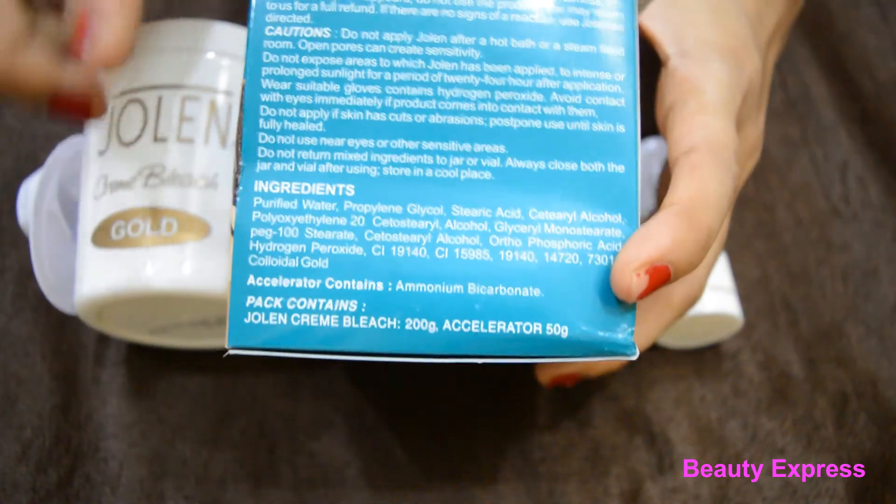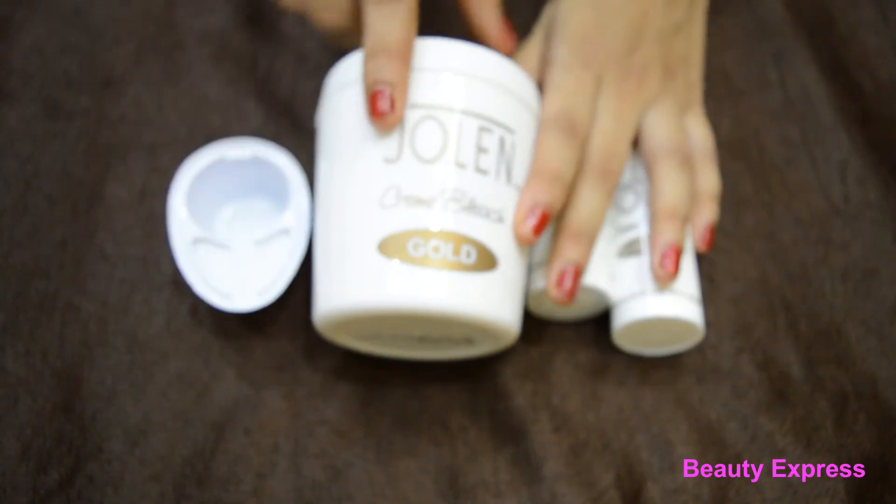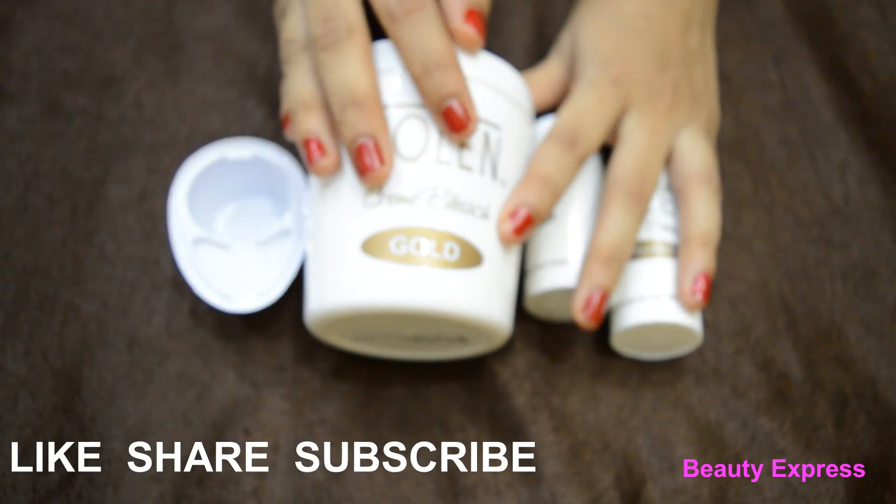The directions are mentioned very clearly. It is also affordable and easily available. This is one of the bleaches that suited my skin well. Thanks for watching — please do like and don't forget to subscribe.